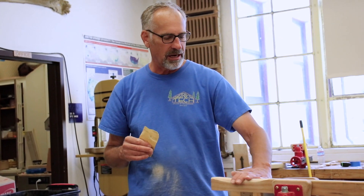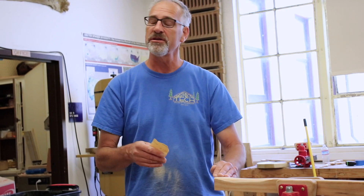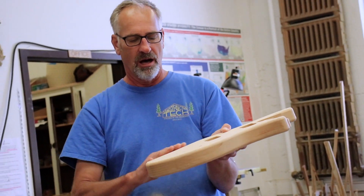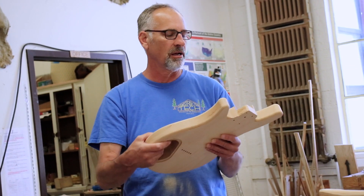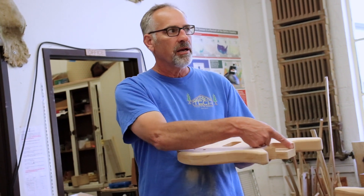You'll want to get this thing sanded down before you put finish on — I'd say about 320, at least 220, probably 320 level for the sandpaper. That means all of the outside surfaces of the guitar. You don't need to sand the insides of the pockets, the inside of the electronics, or anything like that.